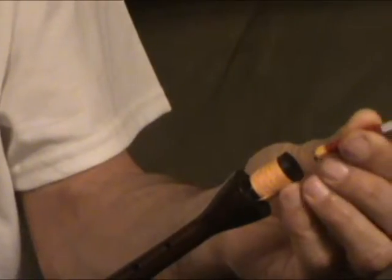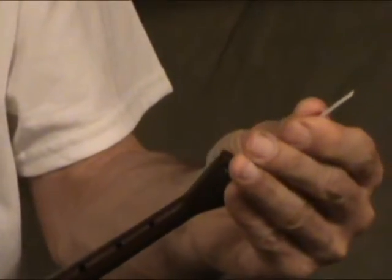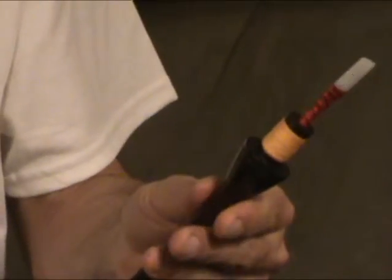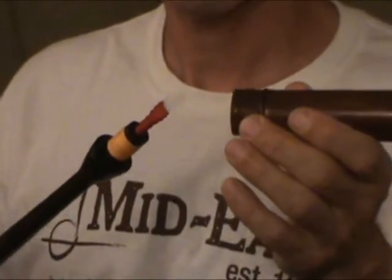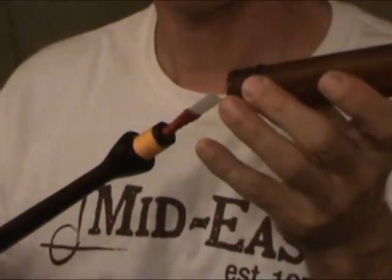Now insert the reed into the body of the instrument, here. Make sure it is straight. Be very careful — don't damage the reed during the insertion of the mouthpiece.